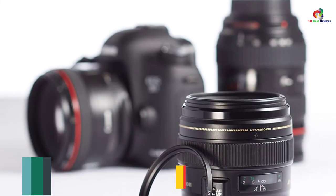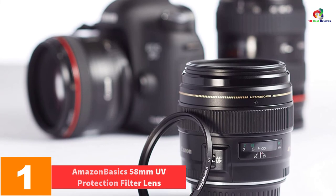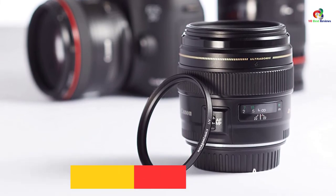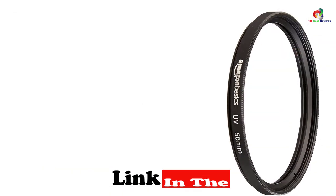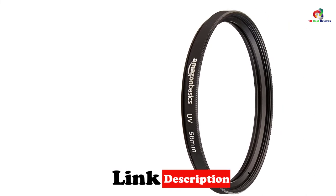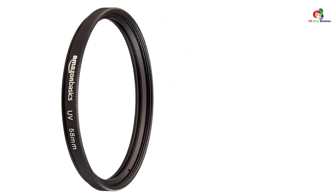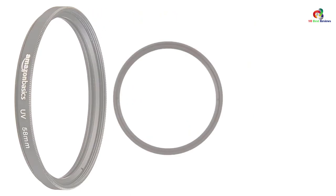And finally at number 1, we have the Amazon Basics 58mm UV Protection Filter Lens. The Amazon Basics 58mm UV Protection Filter Lens is one of the best-selling UV filters that you will find ideal for both indoor and outdoor photographing. It is safe as it will keep the lens from dirt, dust, and scratches. The filter is one of the most popular filters for outdoor activities, and it will suit a number of camera lenses since it has a diameter of about 58mm.